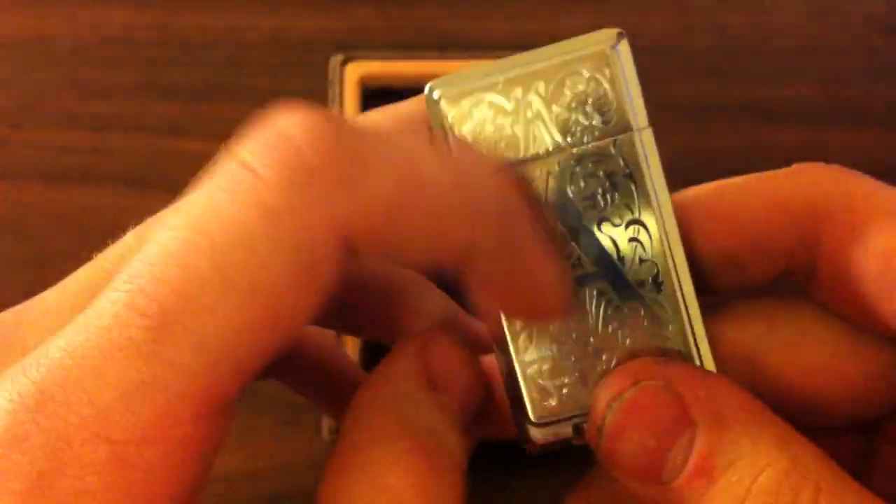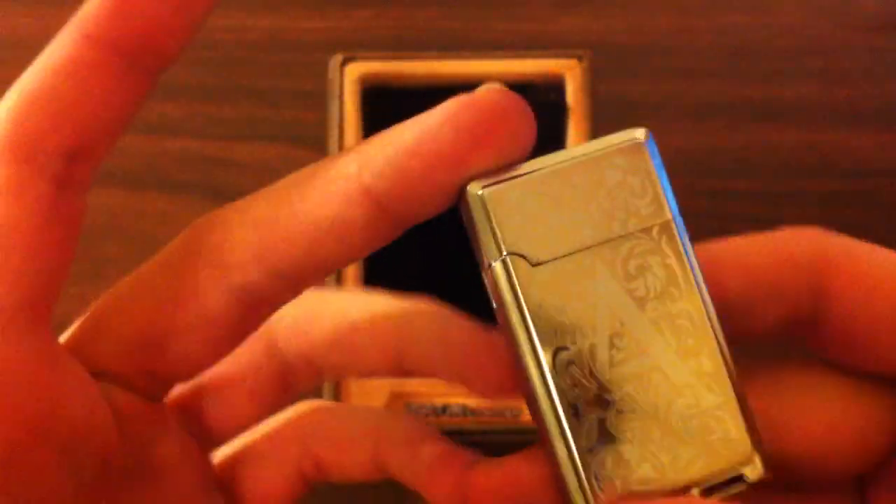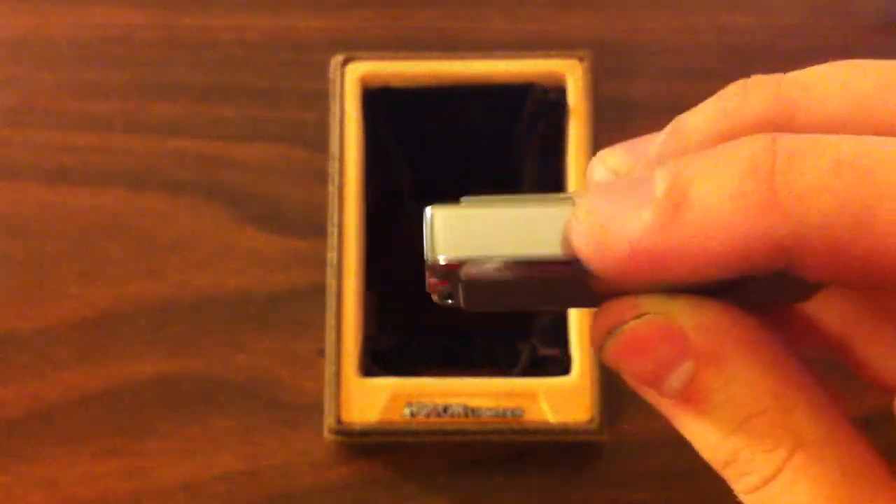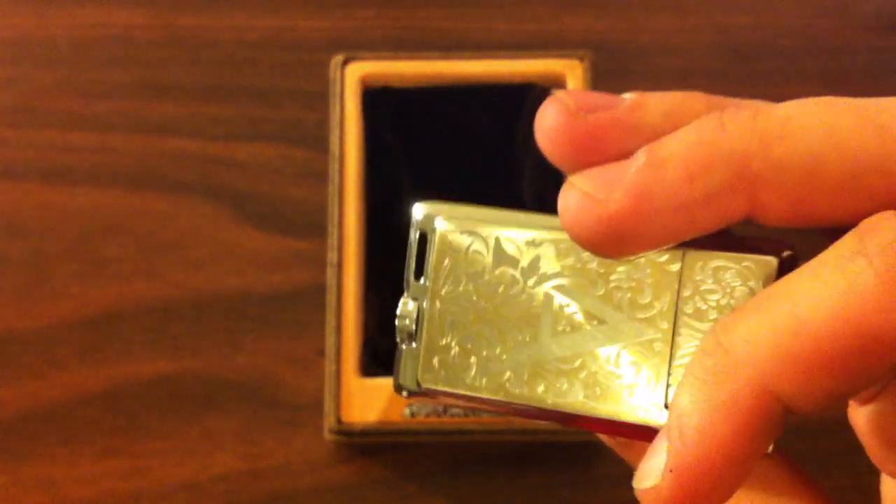I'm not crazy about the fact that it's an A — I guess it's like Ace, or I really don't know. But it would be so much better if that wasn't there. If it was just the polished chrome on the side, I think it would look really nice.